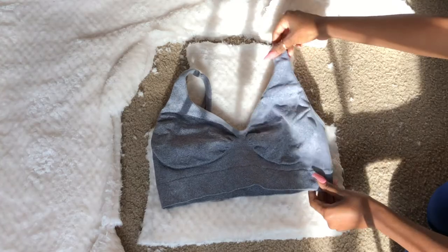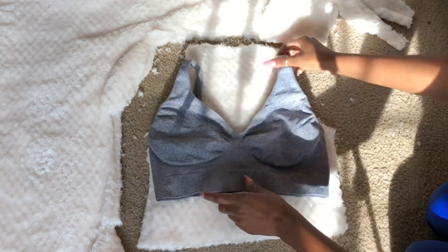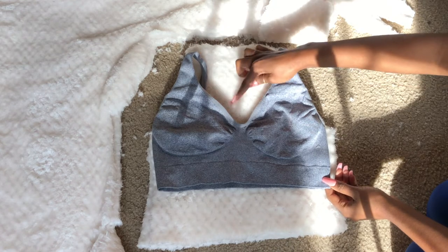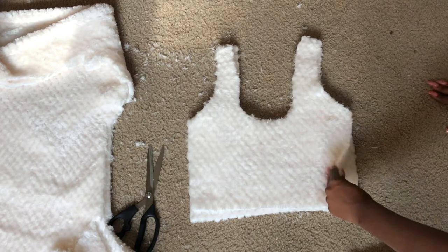Once you do that you should really have something like this. Now I'm going to use my sports bra just to cut out the V-shape at the top. I didn't have an exact top to use to make this so I had to do what I gotta do, but you just want to cut that V-shape at the top and you should have something like this.